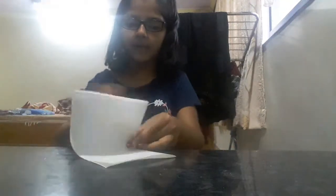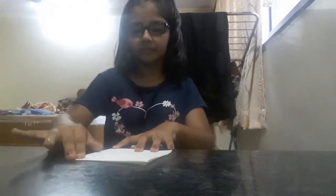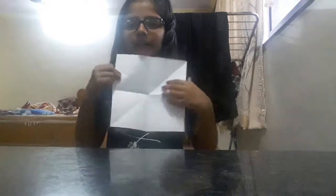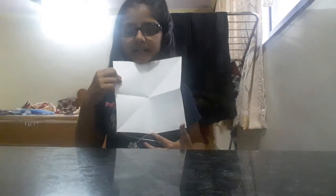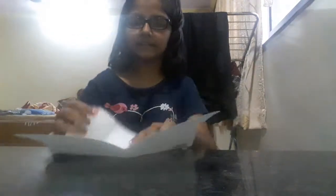You got a rectangular part. Now, one more fold. You have to fold it like this and get the square. Now, remove it. And now, you have got this line. Now, what you are going to do is all the flips — you have to put it like this.